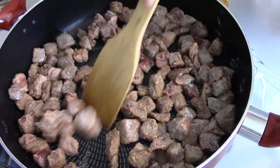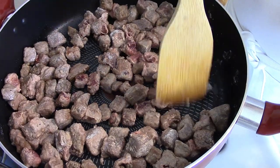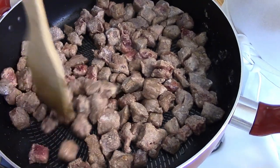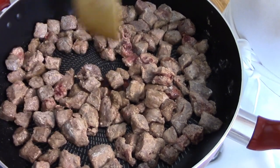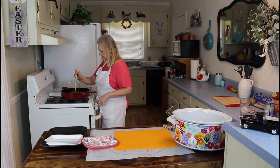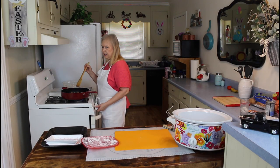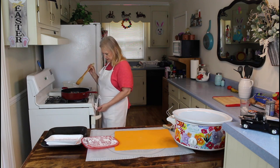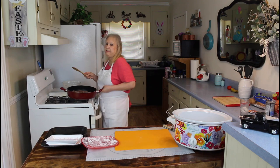Now this flour on this beef, when you put it in your pot, it gives your stew a good thick gravy. Okay, I have my meat browned now, so I'm going to put it in my pot.